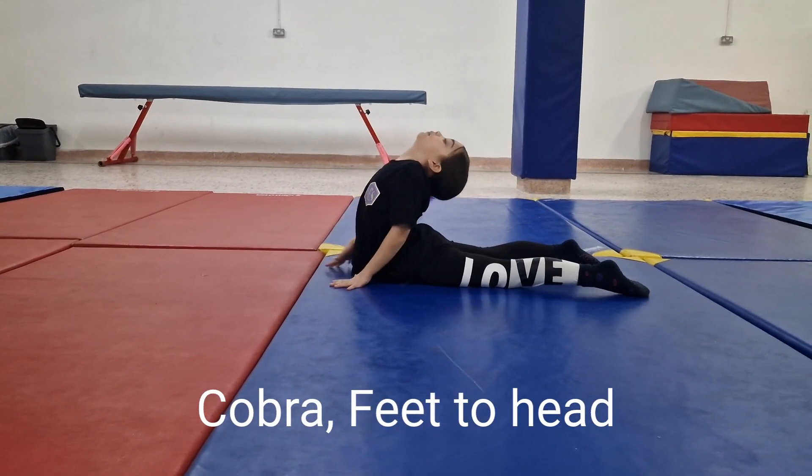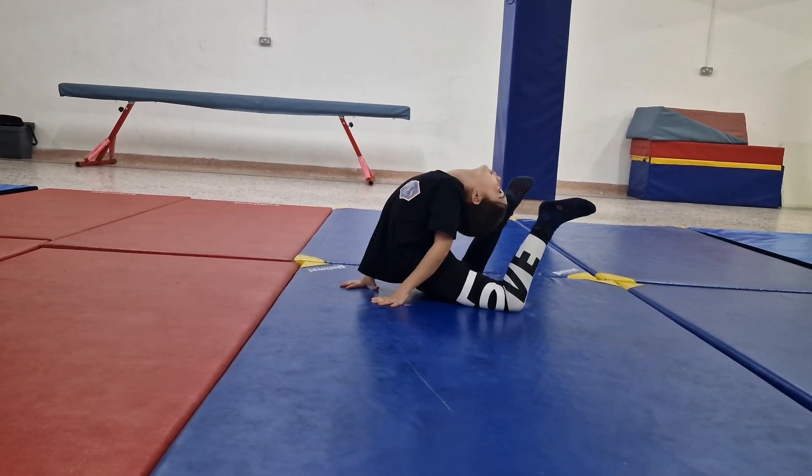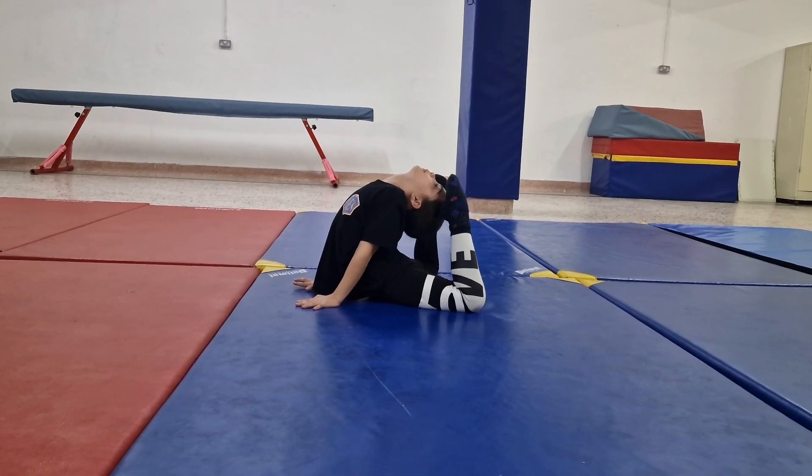Get into a cobra position. Lift your feet upwards and try to touch your head to your feet. Hold it in that position.